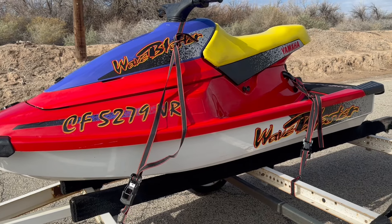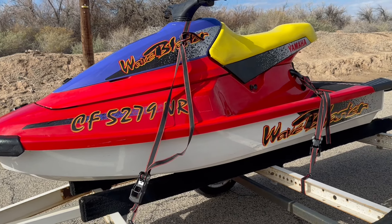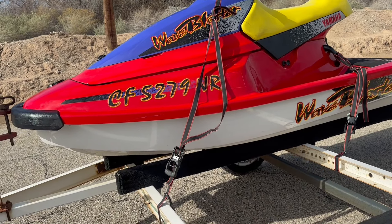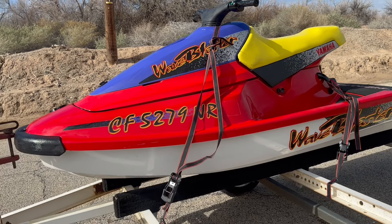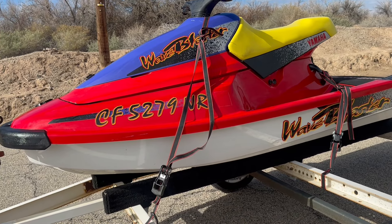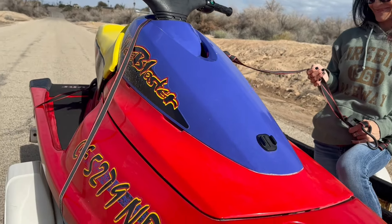We got the ski. I didn't get out of my truck because the guy said he owned four Wave Blasters, so I trusted he'd know how to strap his ski. I couldn't see the strap job until I pulled away, but this is by far the worst tie-down job I've ever seen in my life. In what world does it make sense to run a strap over the paint? Now I'm on the side of the road having to fix this strap job.